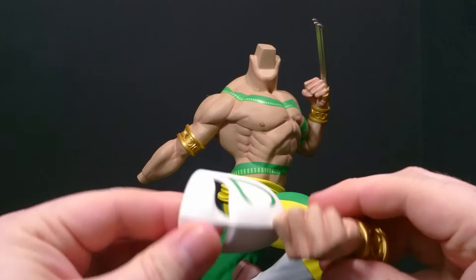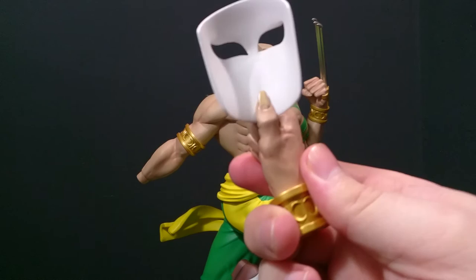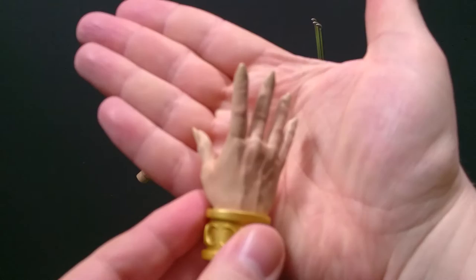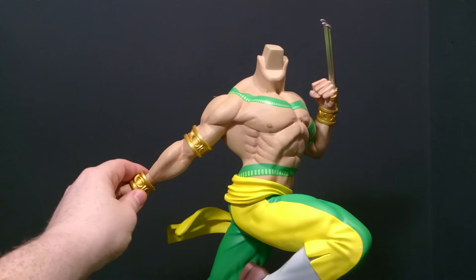And of course we have the mask hand. Very strong magnets — this is a super thin, delicate piece. Super nicely done. The sculpt on the hands, the veins, and the nails — look at the nails, the cuticles — really, really nicely done.